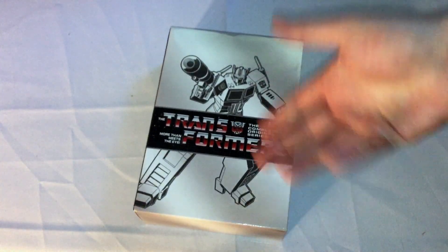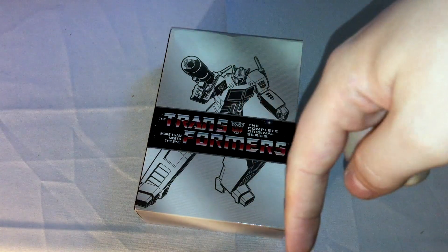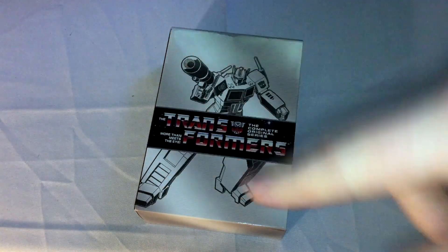So that's basically it. I finally have G1 Transformers, so it'll be interesting to watch and look at for future videos. Links in the description, subscribe if you want, and I'll see you guys in the next one.